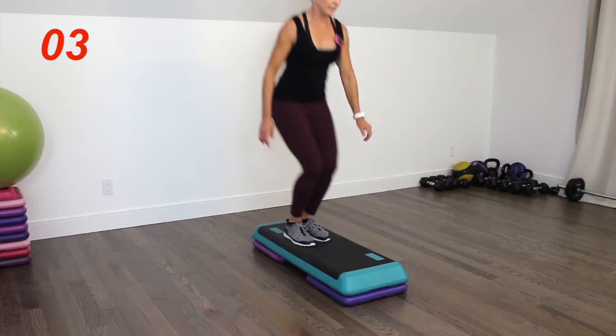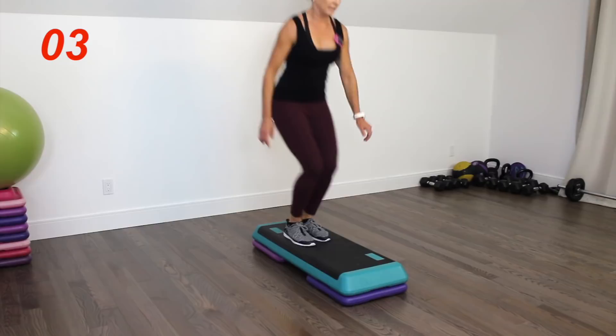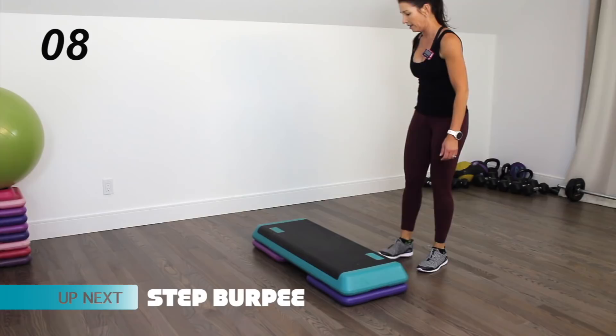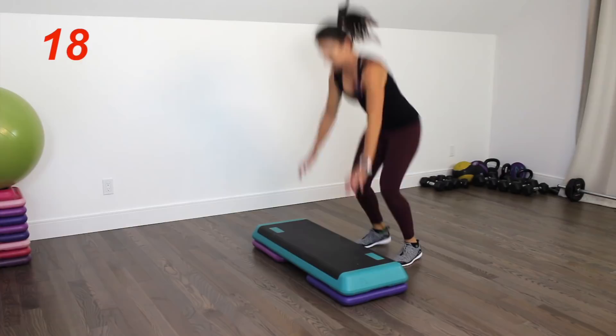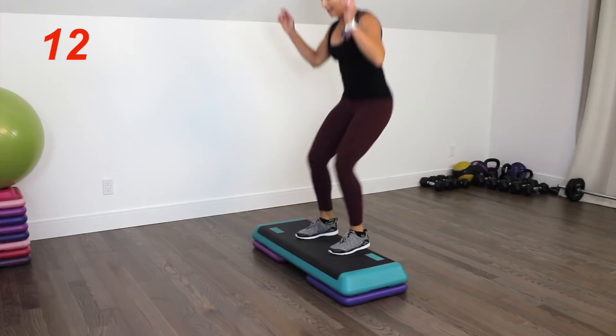You're facing the step from the side — we're doing a step burpee. Strong abs here. Hands down, thrust out, and then jump up and down off the step. Soft knees. Ten seconds left — if you want to add a push-up here, you're more than welcome to do that.